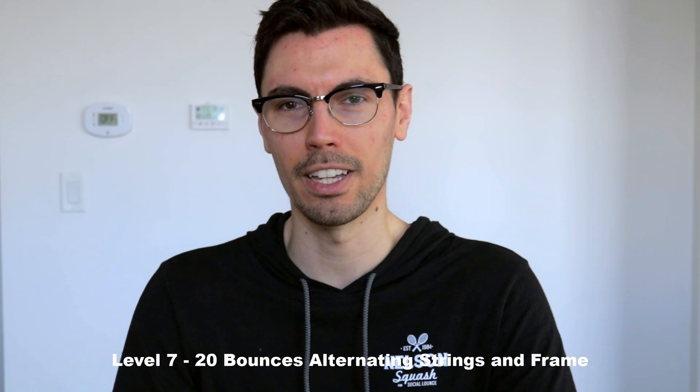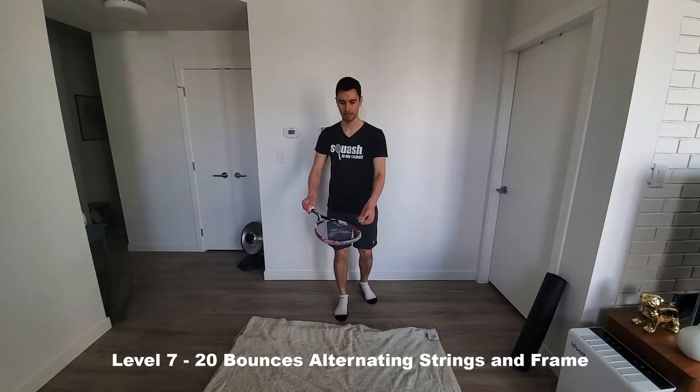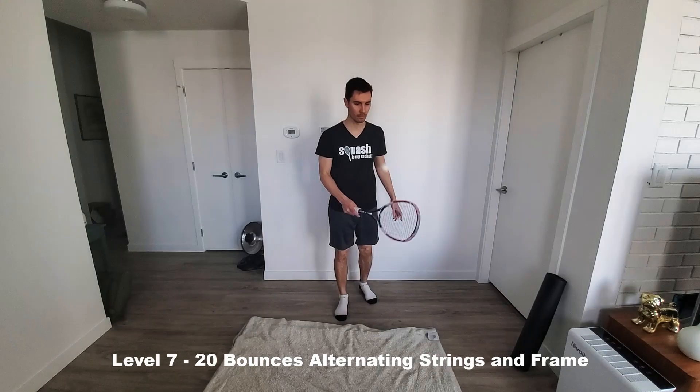Level seven: 20 bounces, alternating between the strings and the frame of the racket. Now with this one, you really have to watch the ball. Alternate bouncing the ball in the air using your strings and then the frame of the racket.